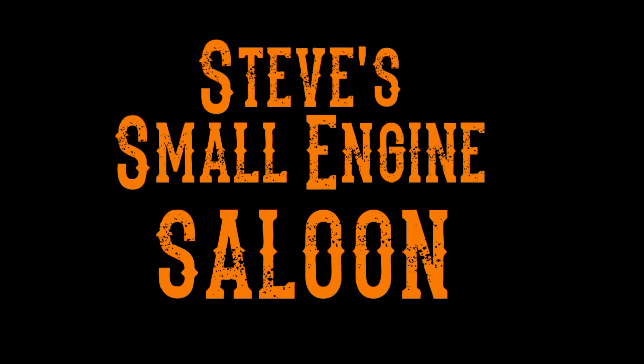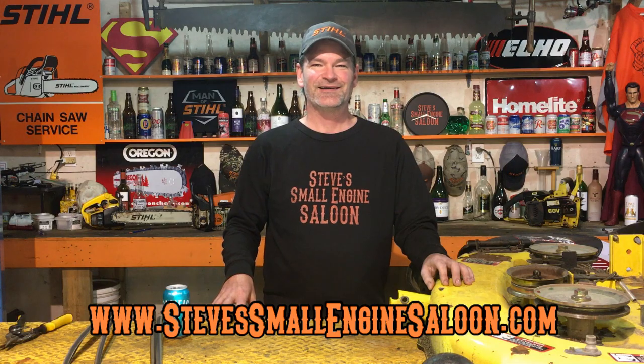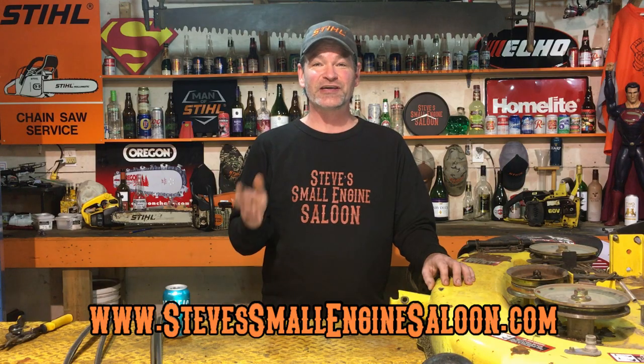Just a couple tips and tricks here today guys to help you make sure that you're installing your blade belt on your riding lawn mower properly. Hey guys, welcome back to Steve Small Engine Saloon again. Thank you for tuning in. I've shown two people over the last week what I'm about to show you right now with this little tip. They benefited from the information I told them and I thought, hey, why not make a video out of this — maybe I'll benefit some of you guys out there too.